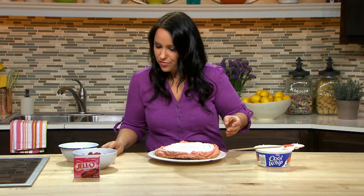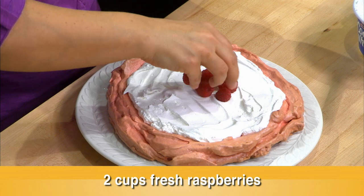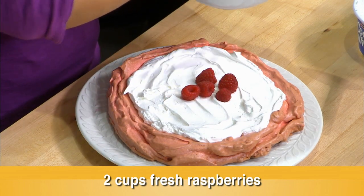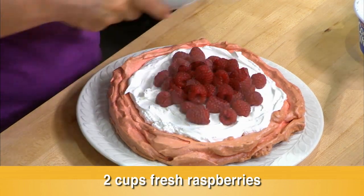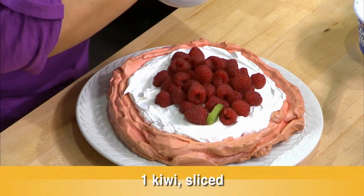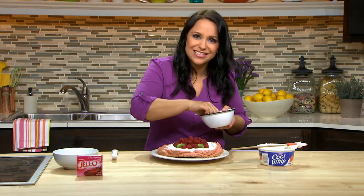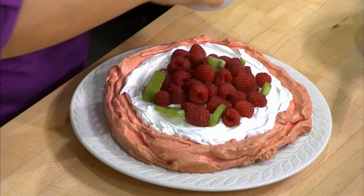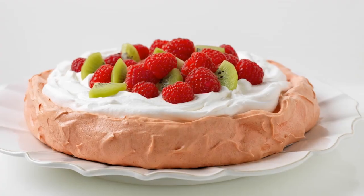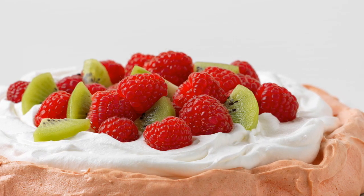Now we have some fruit — pavlova is always topped with fruit, and you can really use any fruit. We're going to use raspberry and kiwi today. We have two cups of raspberries — put those pretty much right in the middle, these are gorgeous. Now let's add that kiwi, which adds great contrast in color, especially with the dark color of the seeds. And there you have it — another fun and cool dessert with Jell-O. For more great recipes like this, visit Jell-O.com.